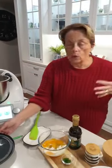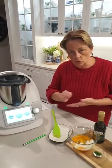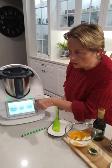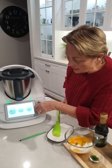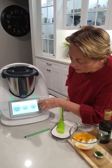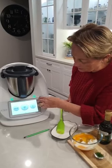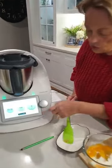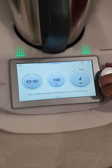If we were doing this traditionally we would now pop that into a pan and sauté it. So we're going to get the Thermomix to do that for us. I'm going to go for three minutes — normally I'd go for about four but just cutting time on the live. So three minutes, a hundred degrees, and I'm going to pop it into reverse because I don't want it chopped anymore, going backwards at speed number one.